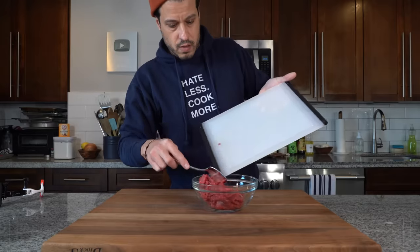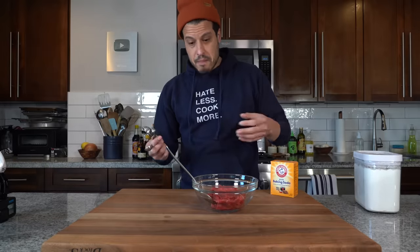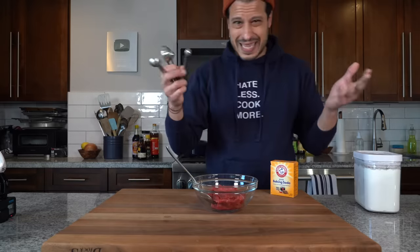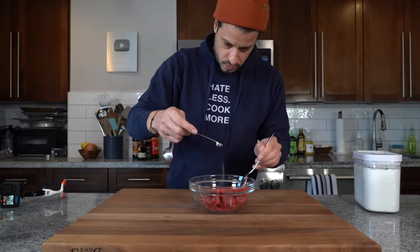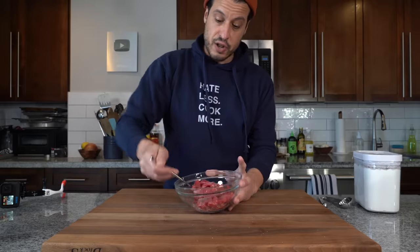Into a bowl that we're going to marinate the beef in. The velveting does a few things — it tenderizes, helps with texture and juiciness, and also flavors the beef. First thing is the baking soda. Basically what this does is it raises the pH of the meat, making it harder for those proteins to connect to each other when they cook, making them a little more loose and therefore more tender when done cooking. We need one quarter of a teaspoon. Then we're going to go in with a quarter teaspoon of salt — not too much because we have a lot of other salty ingredients, but it still needs salt. Give it a mix.